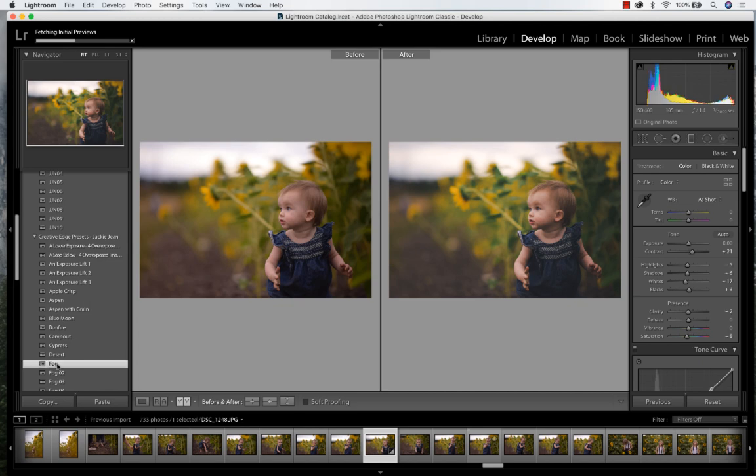Just to kind of show you, I'm going to run fog, and if I need to add any additional adjustments, I'm just going to raise my exposure a little bit, and then you can adjust the temperature to your liking. And that's how to use the presets. Thank you.